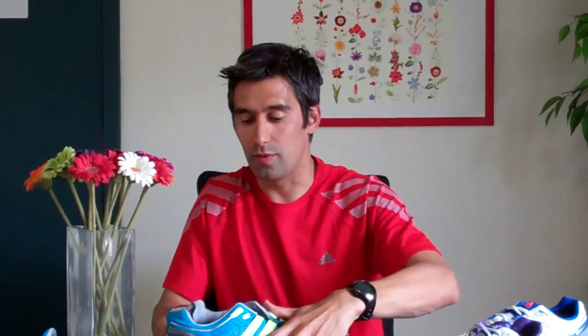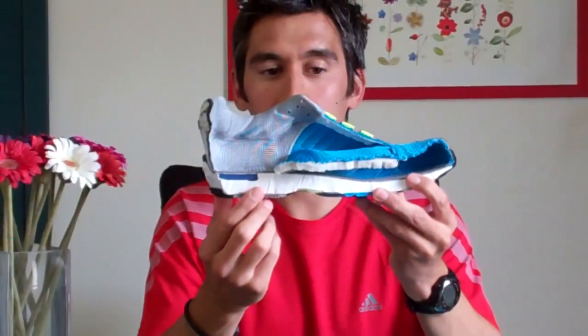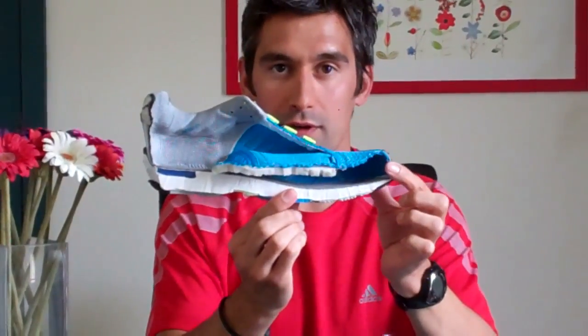In a blown-out shoe here, what we can see is you'll find your Adiprene right here, and then the entire forefoot is Adiprene Plus. So we are going shock absorption, transition through, pogo stick.